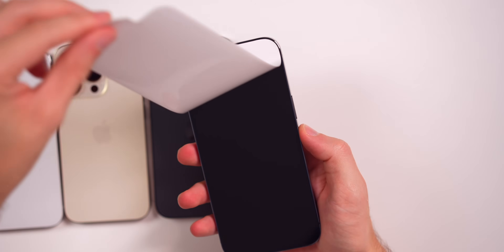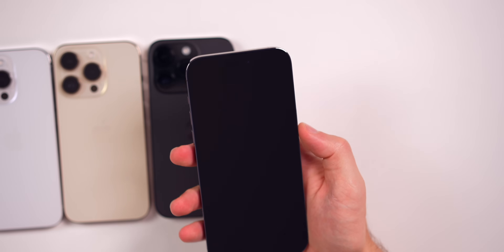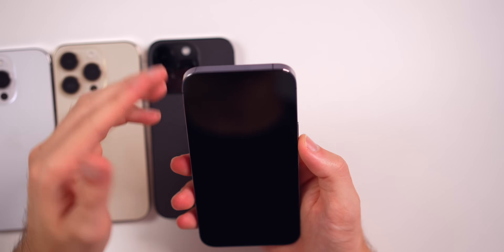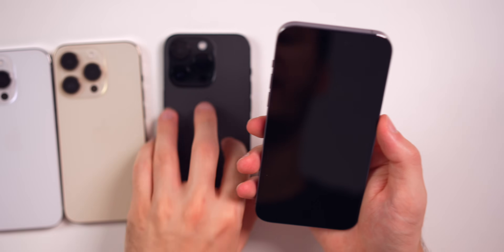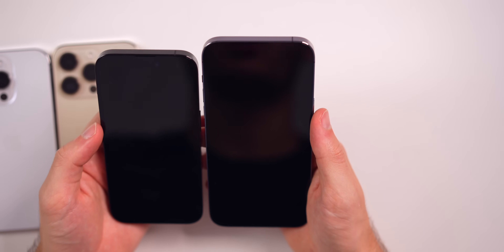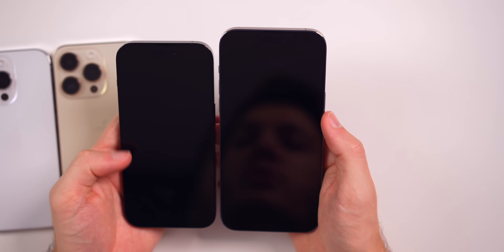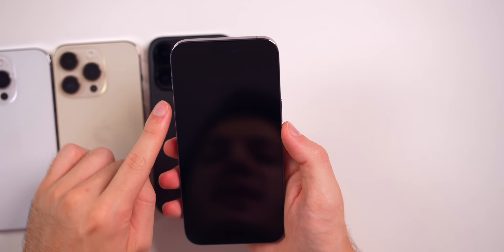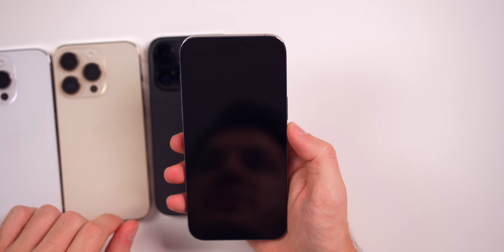Of course we have to take the front off of the 14 Pro Max as well. Looks awesome. You can't really tell it's purple from the front. If you're looking at the front you can kind of see the bezels, but they kind of just look the same as every other phone besides the space black — you could tell it's like black around the bezels on that one, but the other phones look the same because you can only see a sliver of the edges.